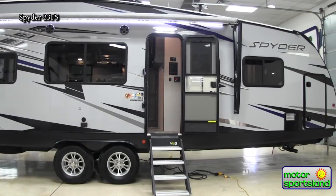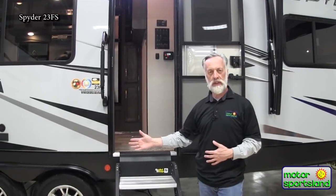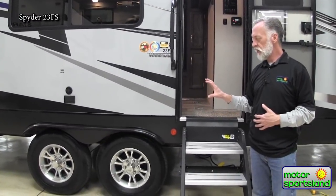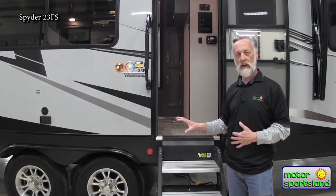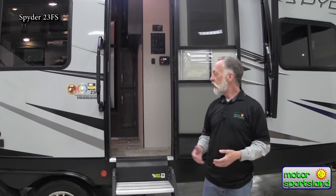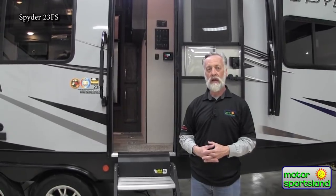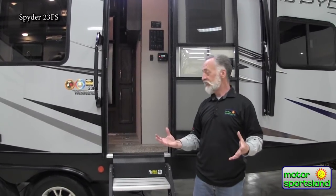This trailer is sitting on two 6,000-pound axles, 16-inch wheels, and E-rated 10-ply tires — so Winnebago has given us a really great foundation. It has a 10,000-pound gross vehicle weight rating. The trailer itself dry weighs around 7,500 pounds, giving you 2,500 pounds of weight capacity to load inside. Speaking of inside, let's go in and check it out.